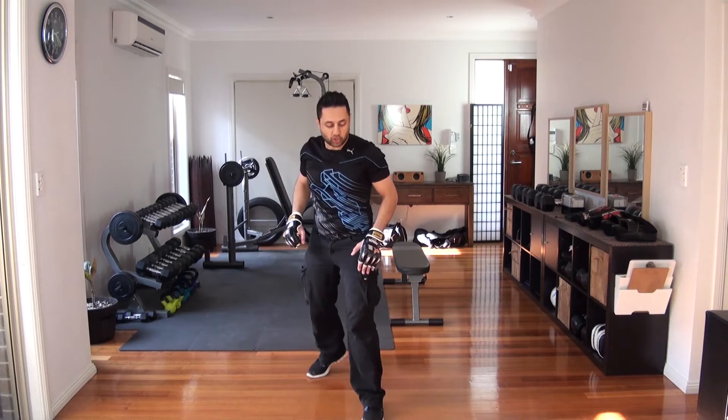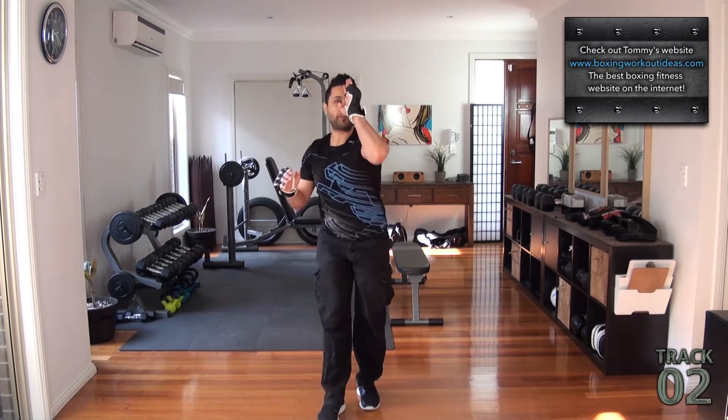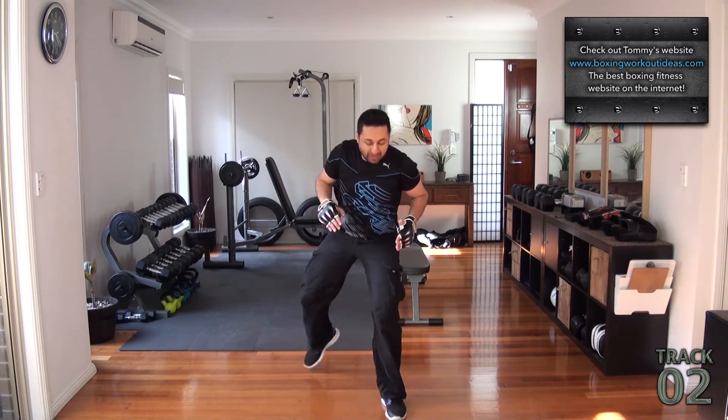Track number two. First up, getting to the right stance. We have a double front upper, rear knee, front kick, step back.